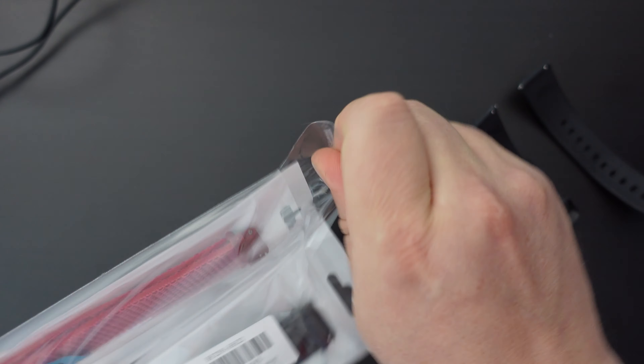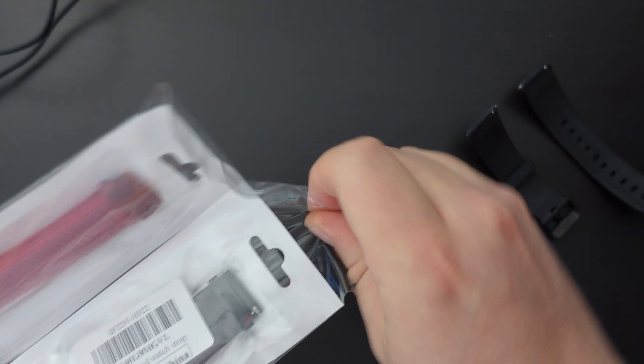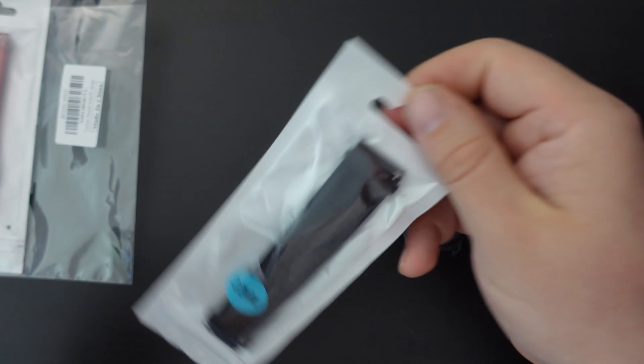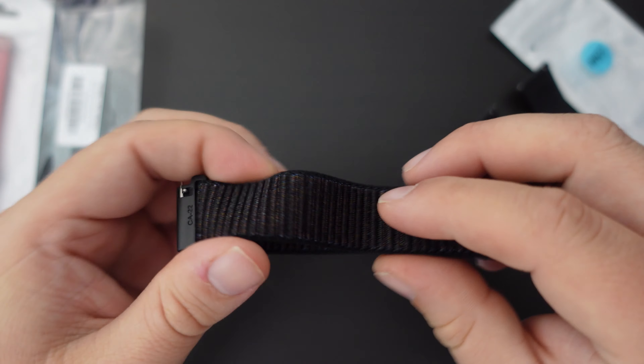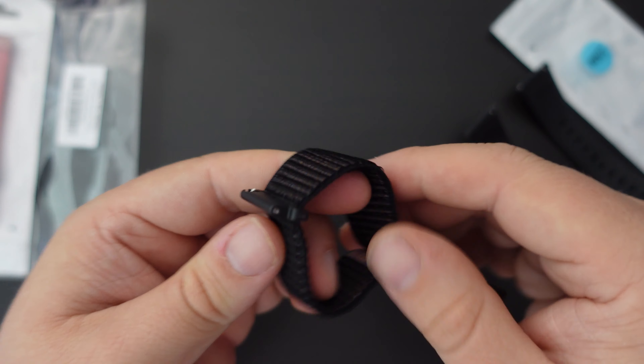Now I'm going to take it out of its packaging. It comes fairly simply packaged in a plastic sleeve. This one opens up and you get a simple canvas-like strap with Velcro.